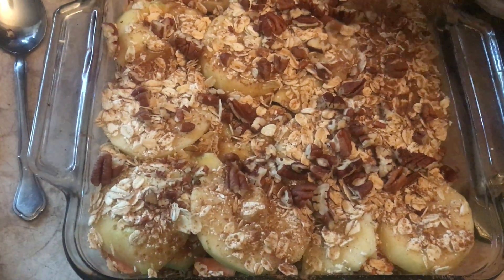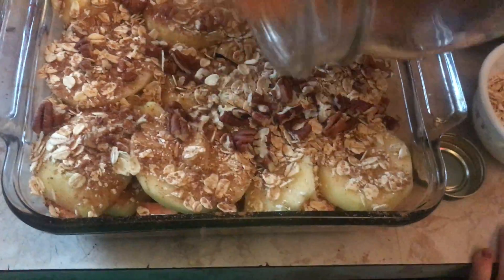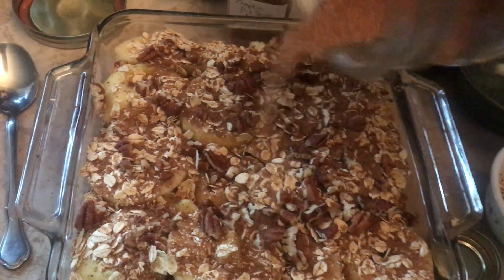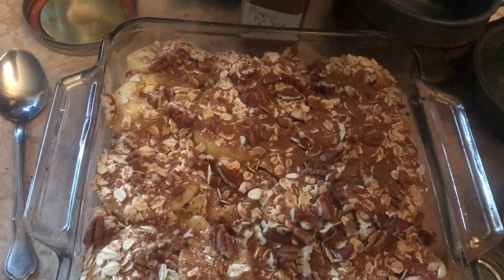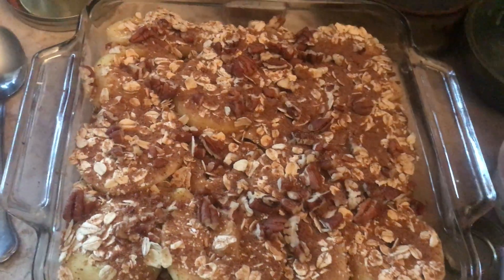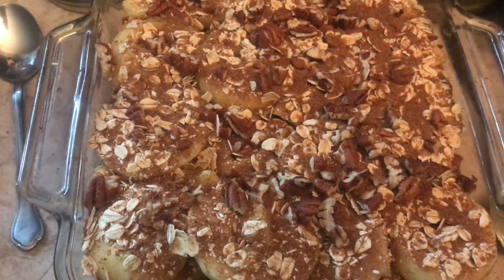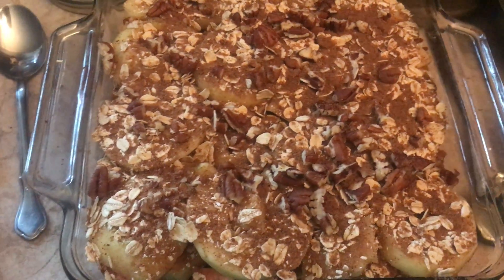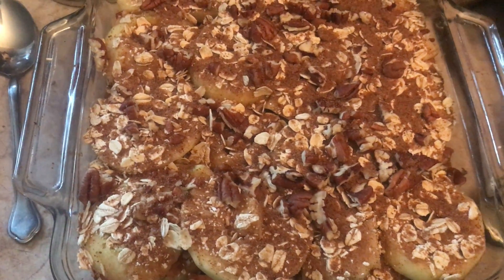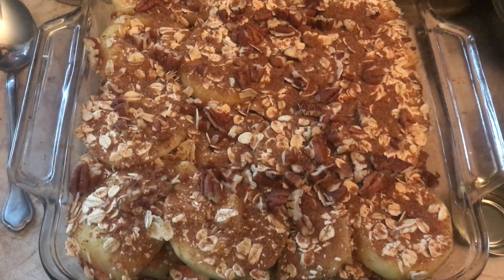Then I'm going to sprinkle on a little bit of coconut sugar to get kind of a little sweet crispiness on top. Filming and cooking is not as easy as it looks, you guys. Those are oats. Oh my god, this looks so good! I've got a stick of butter in the oven that's melting, and I'm going to take that out and drizzle it over the top, then stick it in there for 30–45 minutes, maybe an hour. Check back and let me know if it works for you!